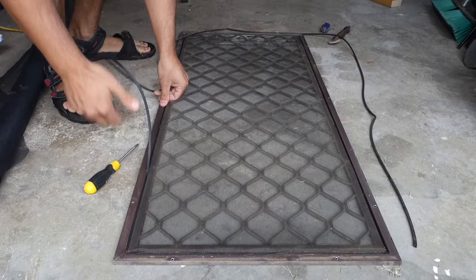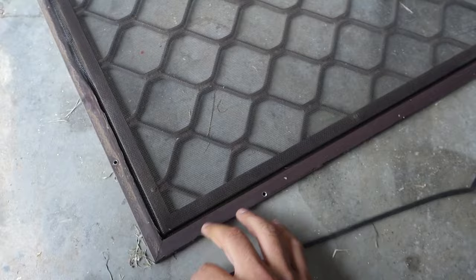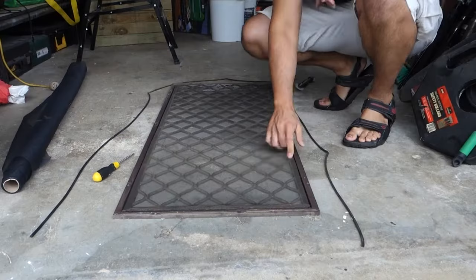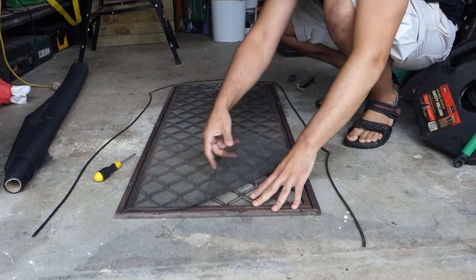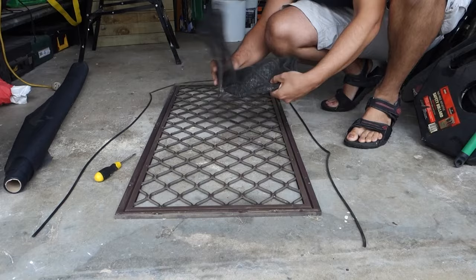With the old spline, we're going to reuse it. The only time you'd replace it is if it's very dry and crackly — this one seems pretty good. As I've removed it, I pull it apart and put it around the frame. Now we can remove the fly screen — just pull it out by hand. I like to roll it up so any mess stays contained and won't affect your workspace. Then we get our new mesh and roll it straight over the frame.